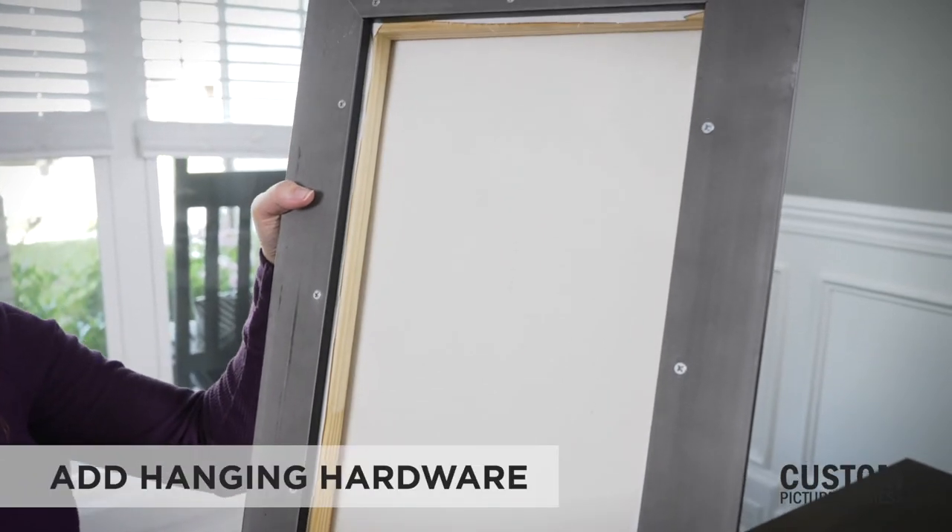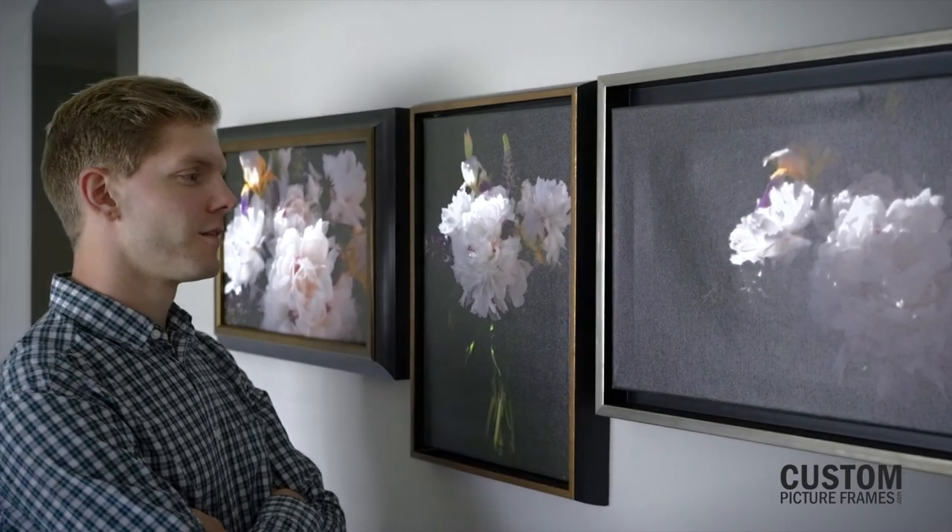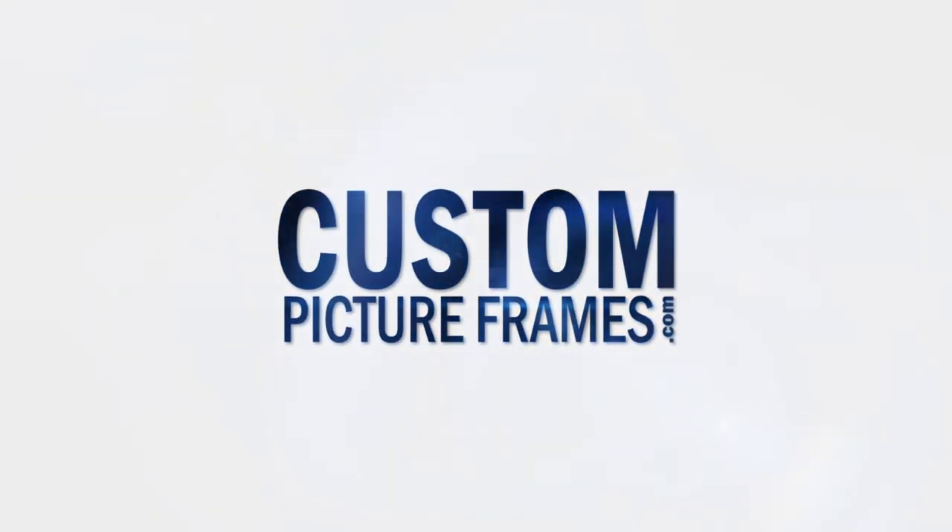Once the canvas is installed inside the frame, you can then add the hanging hardware. Turn any space into a gallery with a framed canvas.